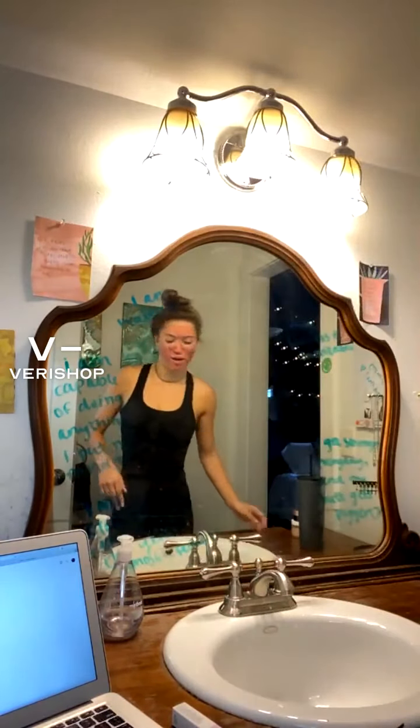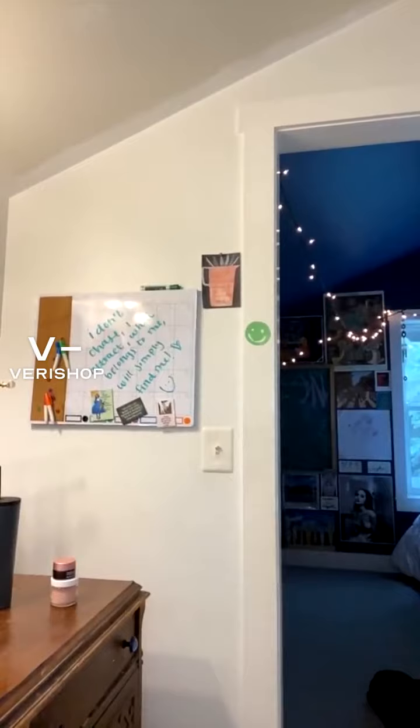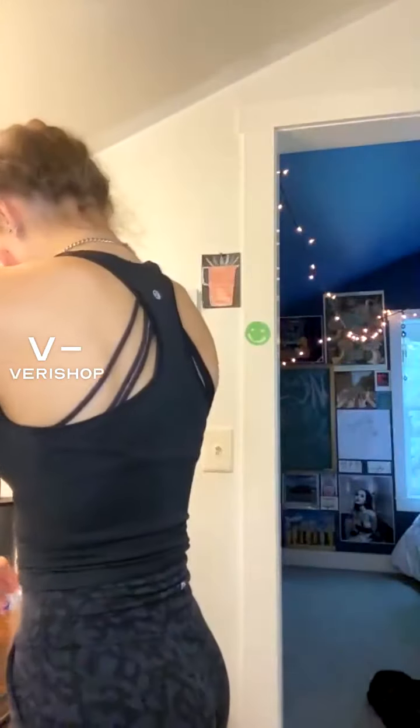It says to dry your teeth with a tissue first — seems kind of weird but I'll do it because those are the directions. It's an unsettling feeling. I can't really open my mouth because this face mask is tight. So you go like this and then the product comes out. My timer's going.